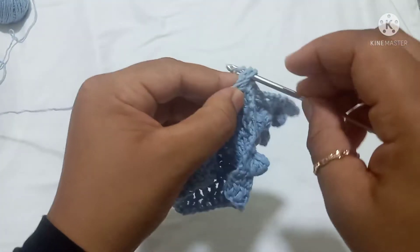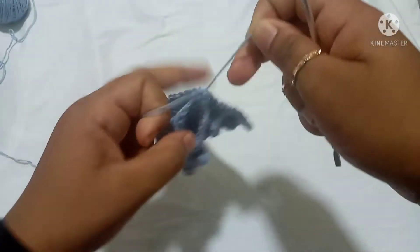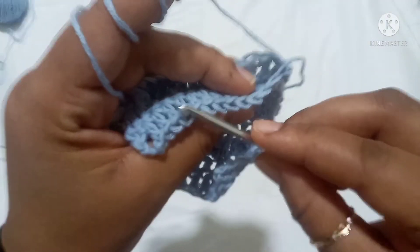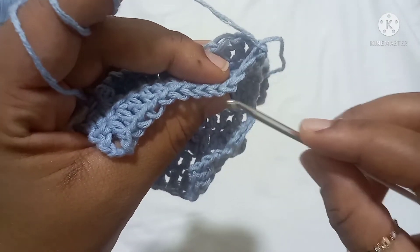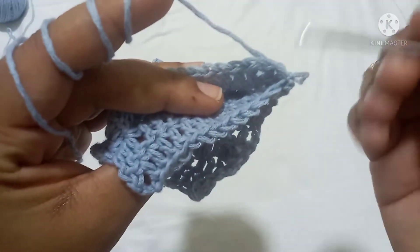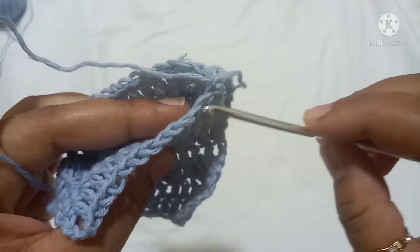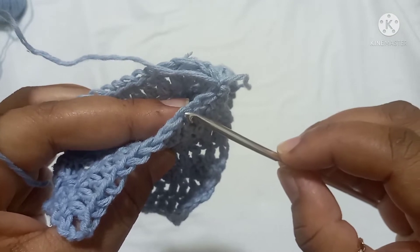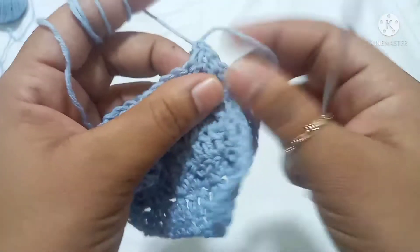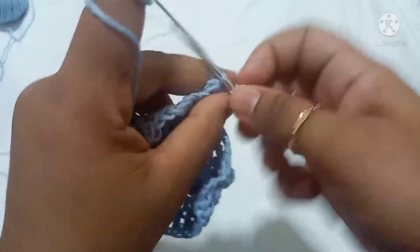Grab your yarn, pull it through, and tie it. At the top of each panel we have two loops — this is the front loop and this is the back loop. On the second panel it's the same — this is the front loop and that one is the back loop. We will insert our hook into the front loop of the first panel and the back loop of the second panel, and we'll do a single crochet. First, insert your hook into the first stitch, pull the yarn, and make one chain.